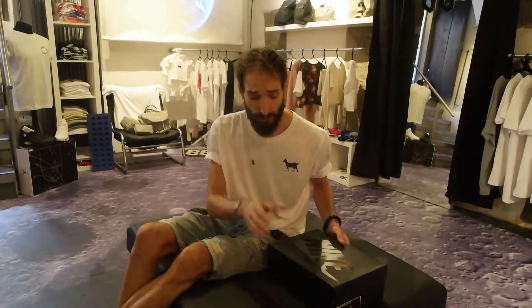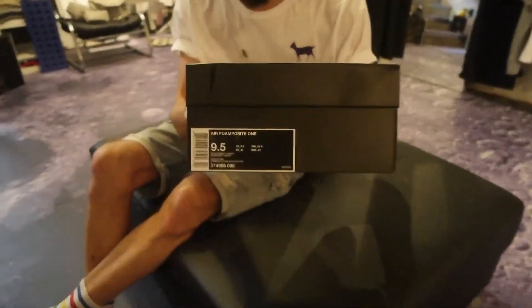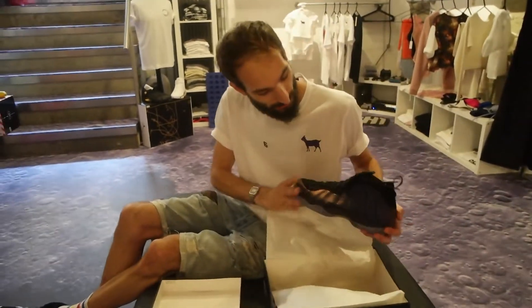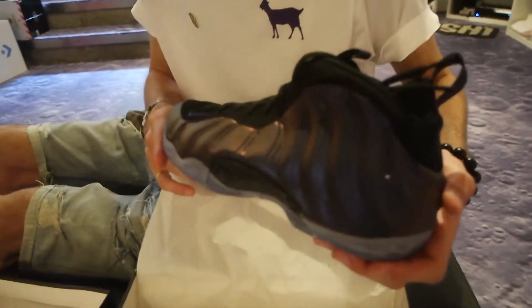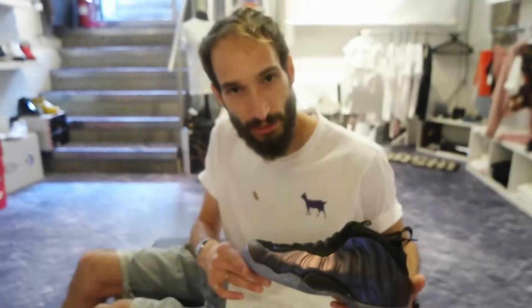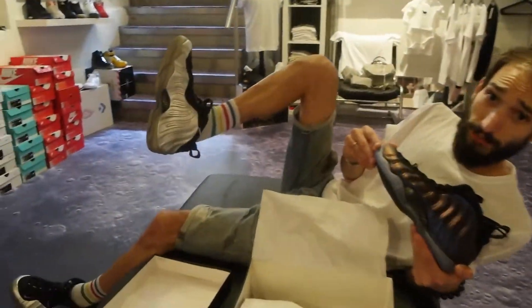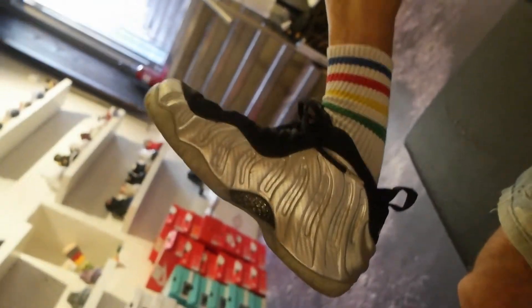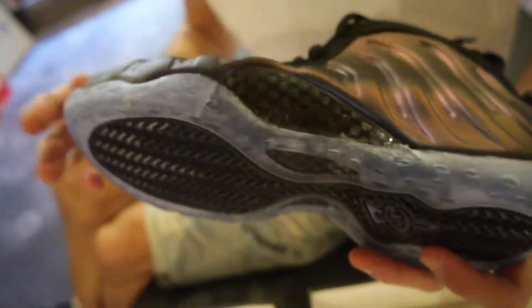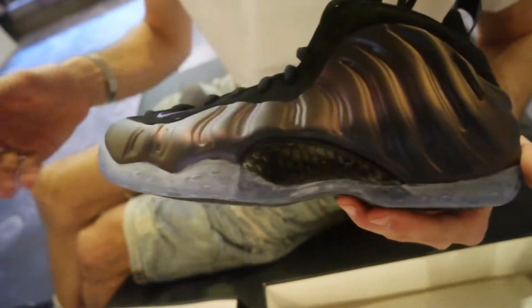Welcome everybody, we've got another unboxing for you guys today. It's been a while. We have the Foam Posit One in eggplant — aubergine, purple, violet, whatever you want to call it. I like to call it eggplant. It's pretty awesome. I'm really liking this color. You guys already know if you watch my videos that Silver Surfer is my favorite, or was my favorite — I've been wearing this every single day since it's been released, apart from obviously today with the Silvers on.